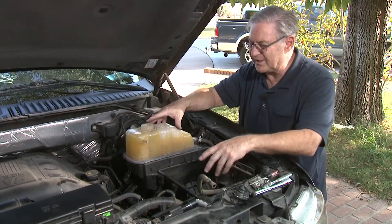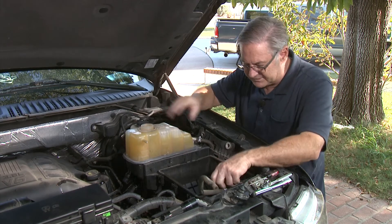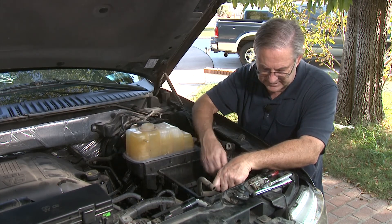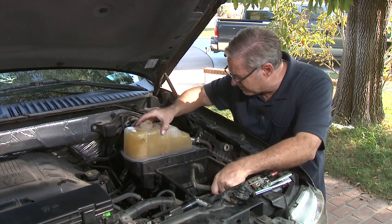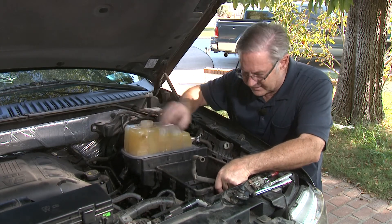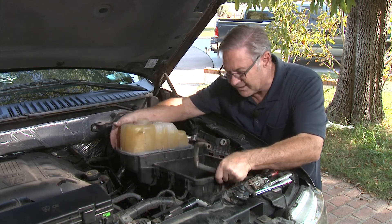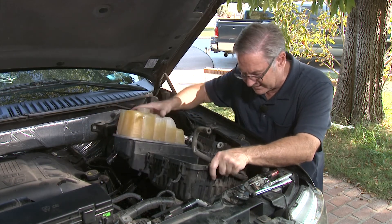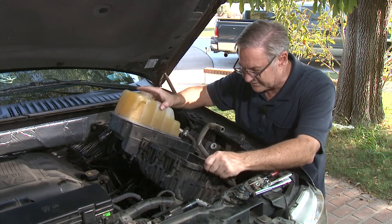As you try and remove the tray, there are a couple of pegs in the bottom that fit into holes, and you also have an air inlet that goes into the sidewall. You've got to wiggle it around and pull on it until you get it all loose to get it out of there. The air inlet is the last thing that will give you trouble, so just keep working at it — no reason to over-force it.